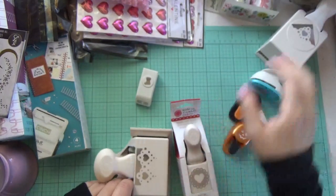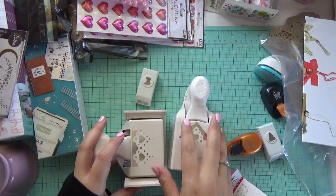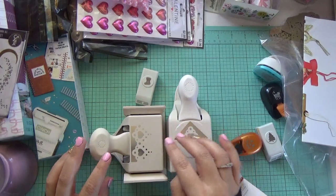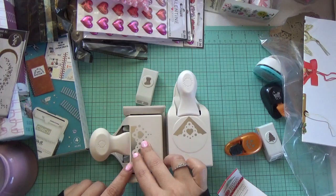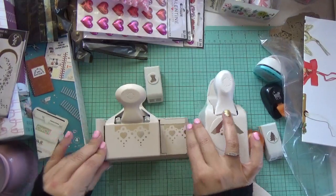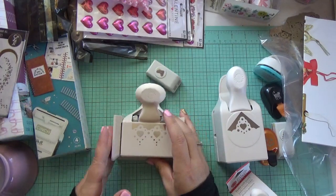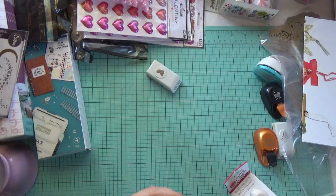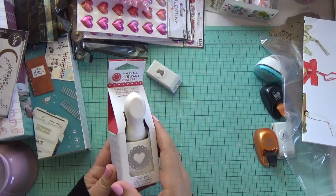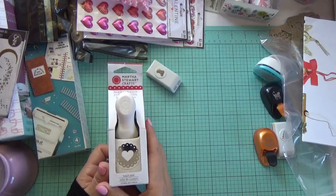These right here were also an eBay find. It came in a box but the box was too beat up so I had to throw it away. This is a corner punch and this one is a lace border punch — they're from Martha Stewart. I also found this Martha Stewart heart seal, brand new in the package. Really happy to have found it!